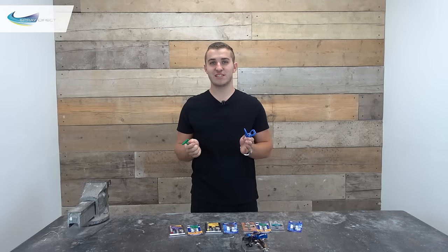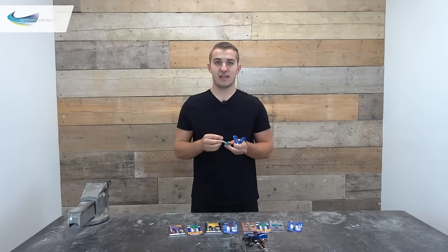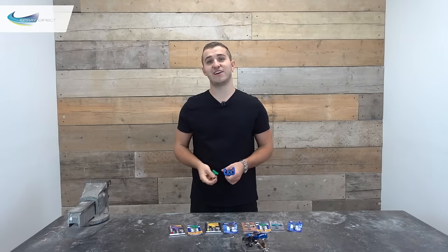Now to some of you this is going to seem like a really silly video to make, but we get asked all the time: is there an easy way to get this tip seal into the guard? And thankfully the answer is yes.